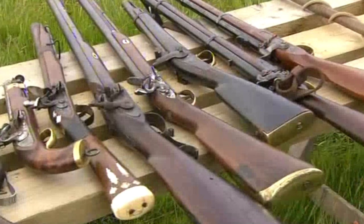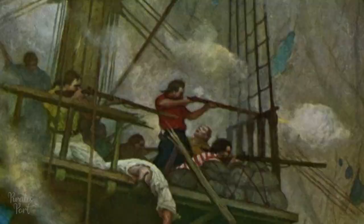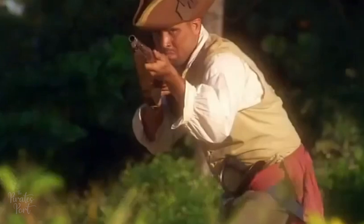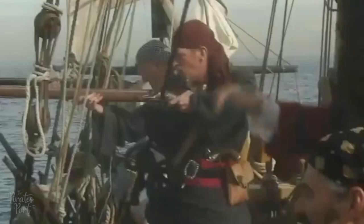The musket was employed like a sniper rifle is today. The best marksmen would be positioned high above the decks on a platform on the mast called the fighting top. From their positions they would pick off targets of value like a helmsman, officers, or any armed resistance, clearing the way for the boarding party. Muskets had barrels roughly three feet long and were accurate enough to hit a 20 by 20 inch square from 300 feet away, with a maximum range of roughly 3,600 feet. They were smooth barreled, which meant the balls left the barrel without a spin and consequently the balls would often meander off target.